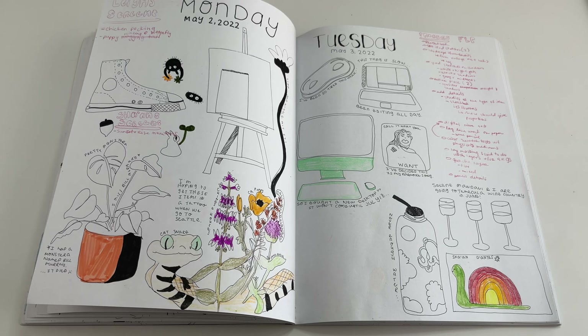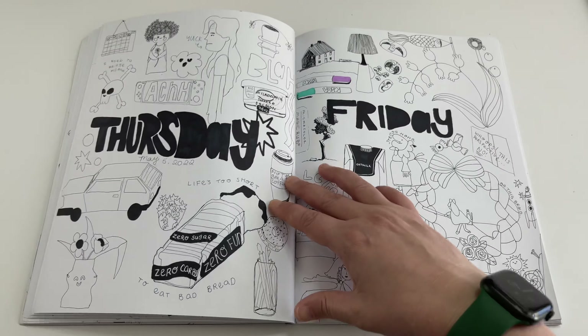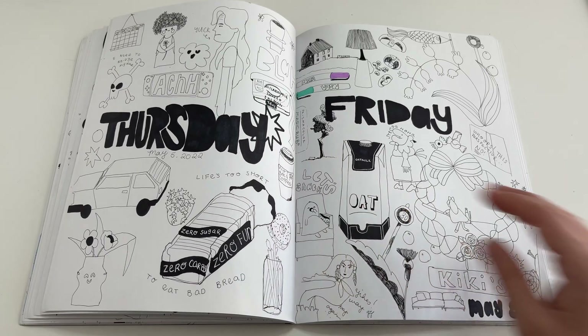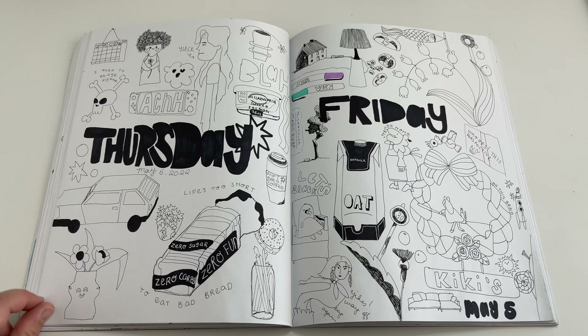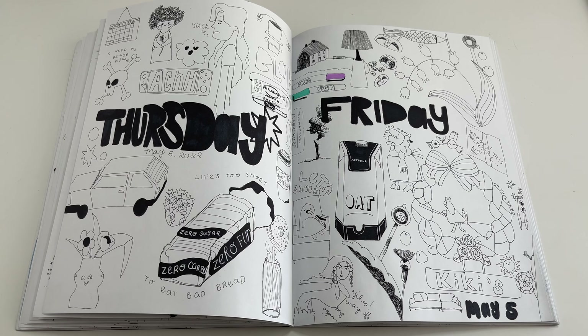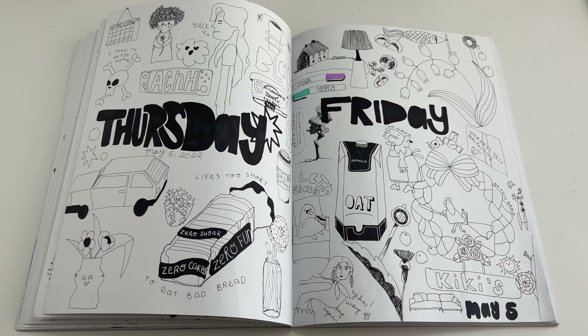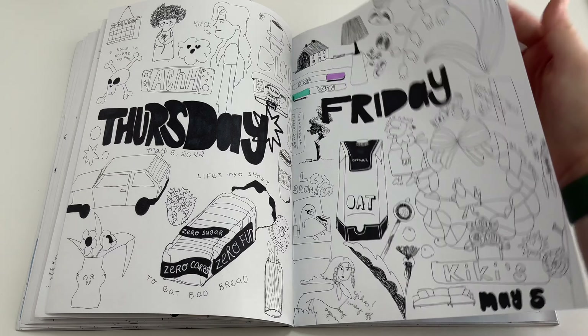I also bought my Mac on this day, which I was really excited about — it was going to take about a month to come in. My mom and brother were visiting and they kept buying this bread that was zero carbs, zero sugar. I was like, 'so it's zero fun bread' — life's too short to eat bad bread. I had a lot of fun with that idea. I was also playing lots of Animal Crossing, trying to practice profiles again.